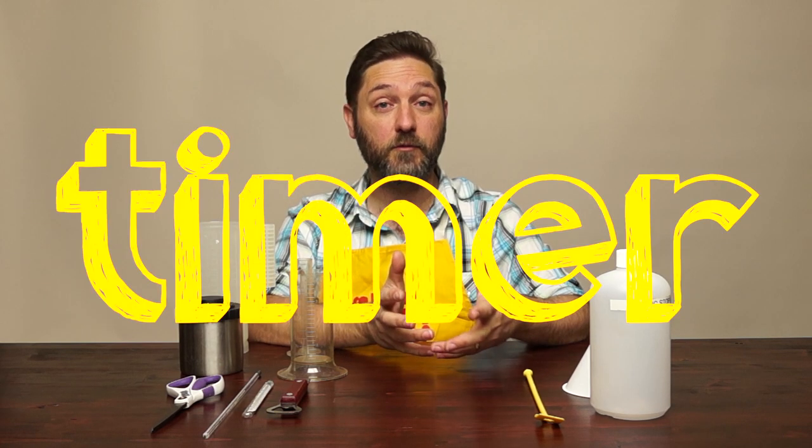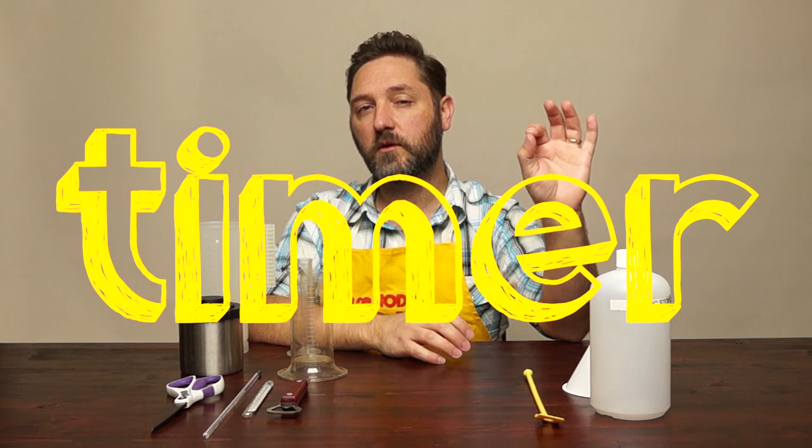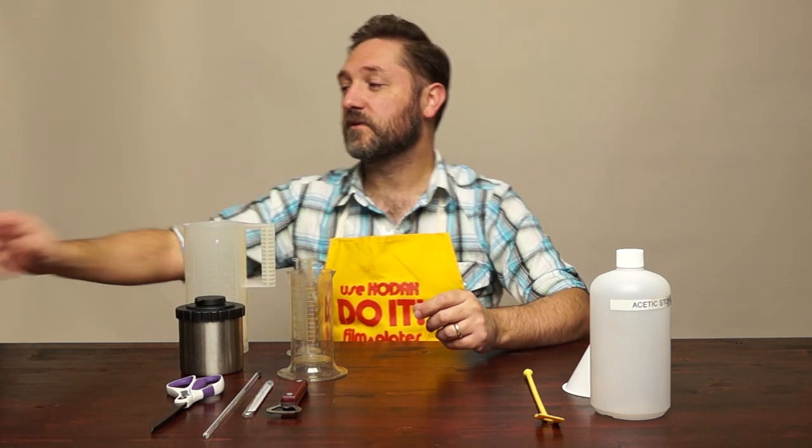The last major thing I strongly suggest you get is a timer. When I was doing my agitation video I was using a small Kodak timer — it's a very mechanical device, no batteries, you wind it up with a spring on the back. It has a very nice loud click, but if you're doing sheet film in complete darkness you're not going to be able to see the hand, and the click isn't always something you can use.